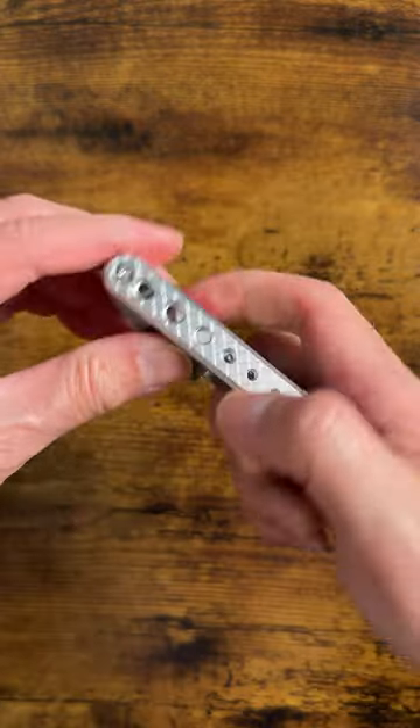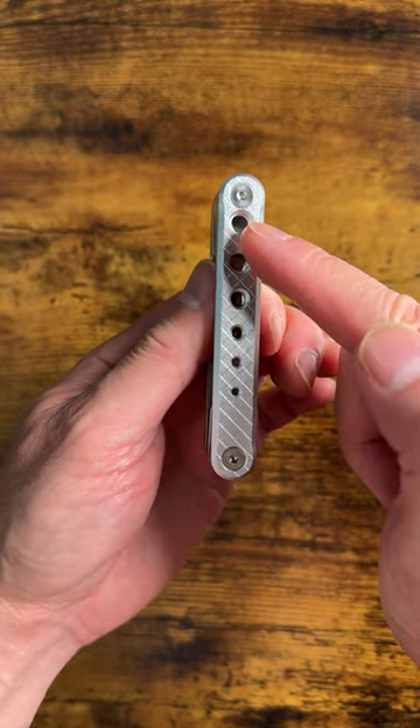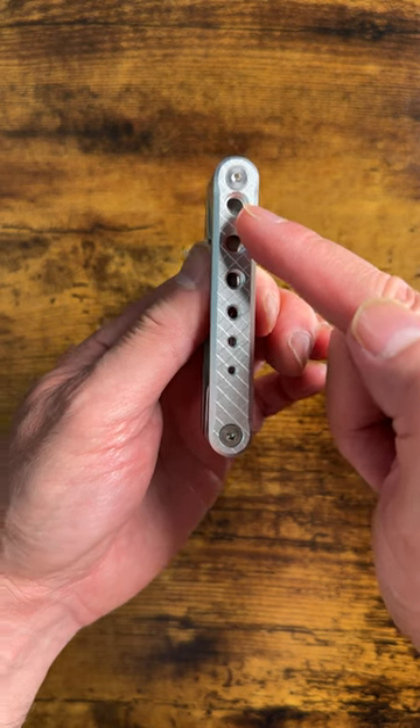On one side we have built-in screw threads, so you can measure screws or you can even use it to store some screws.